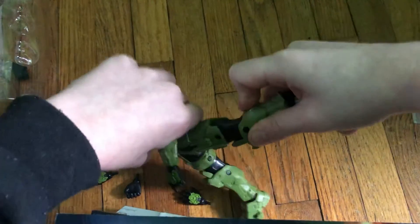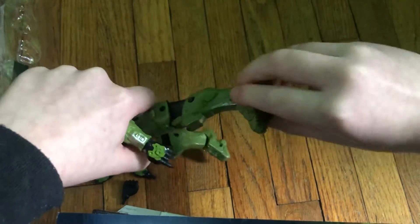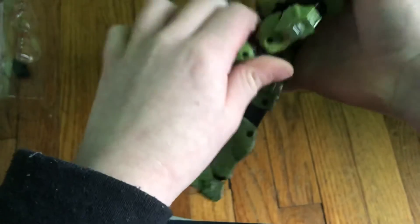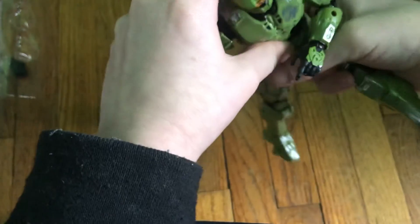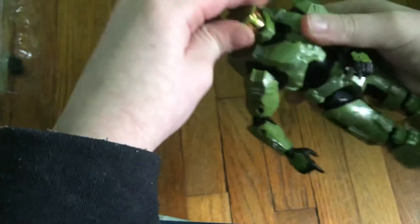So let's see — you can move the legs, toes, feet, hands, arms, and the whole entire arm. You can't move them down, you can't move them up, but you can move them to the sides a little bit. And the head can move very well.